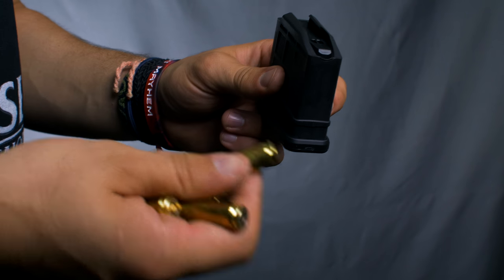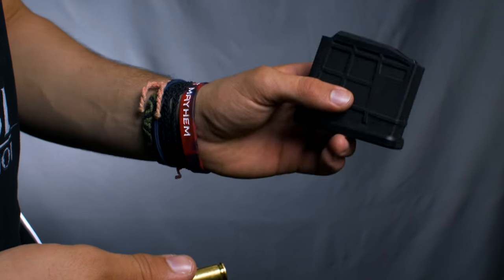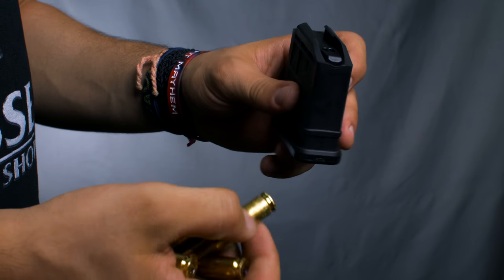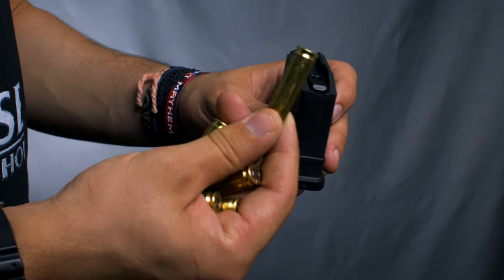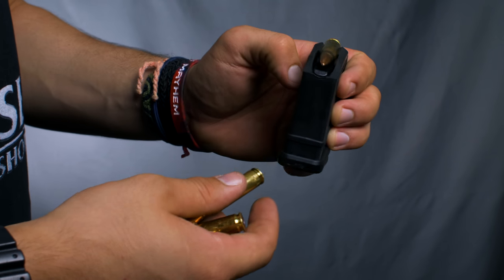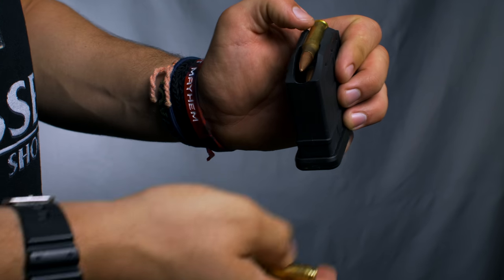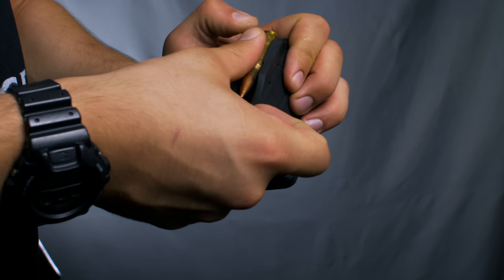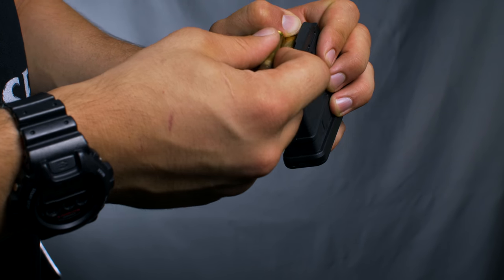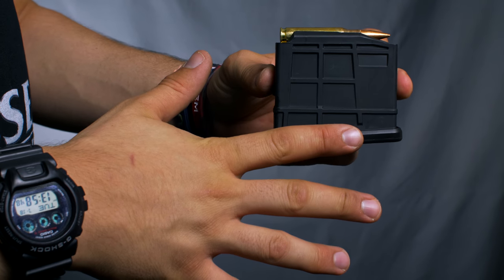Next we're going to show how this is a very transferable principle. This is a .308 rifle magazine — very different size, very different shape, very different bullet — but it operates just the same. Start with the rear of the round in the magazine and slide all the way to the back. Then we grip flat against the knuckles, depress with our thumb, and feed that next round in. Rifle magazines aren't going to feel as tight as handgun mags, but that spring is still compacting, so the principle becomes even more important down towards the bottom of the magazine.